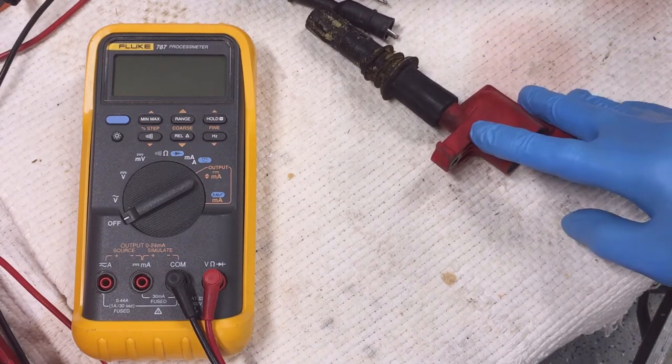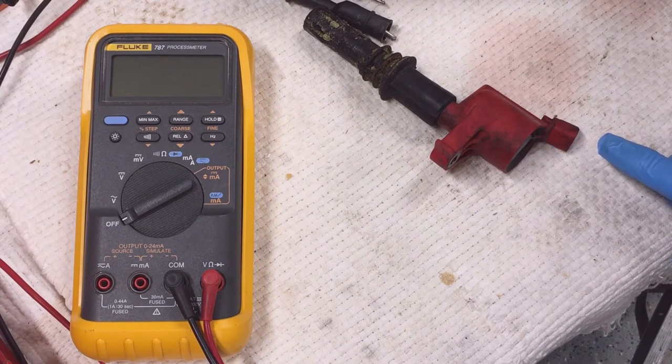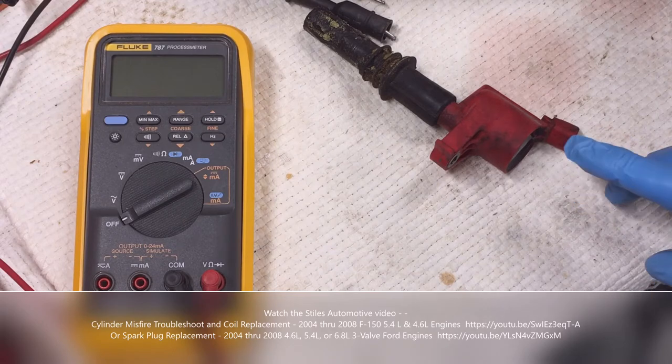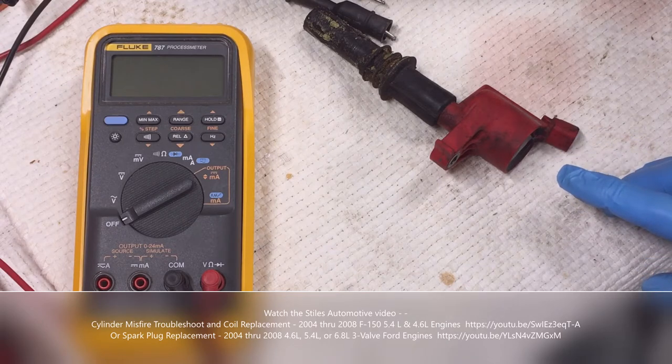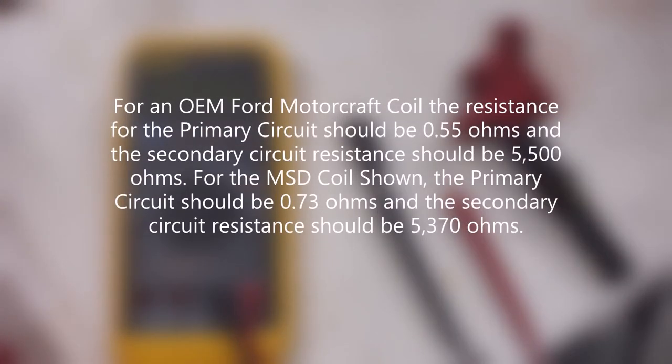To remove the coil, disconnect the electrical connector from the ignition coil. Then remove the 7mm head size ignition coil hold-down bolt and simply pull the coil up and out of the spark plug bore. For more detail and to see the coil removed, watch my cylinder misfire troubleshooting and coil replacement video or my spark plug replacement video.